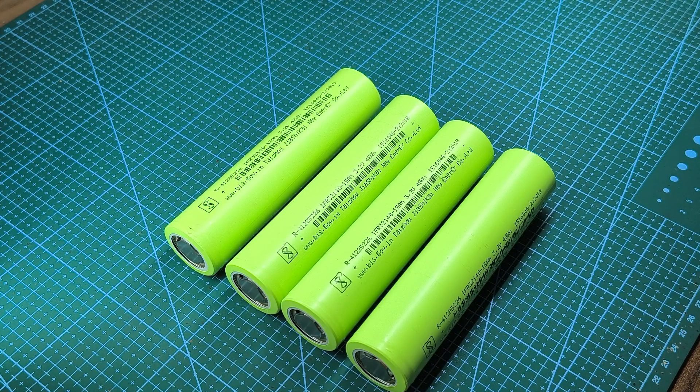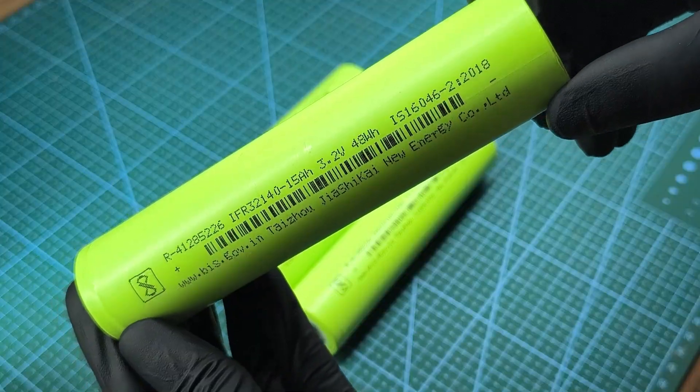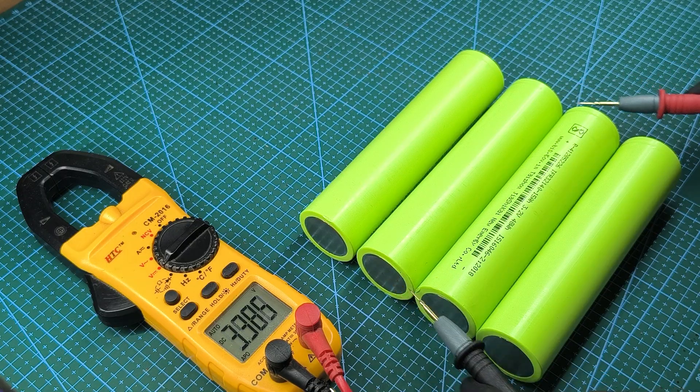In this video, I'm going to build a 4S 15AH LiFePO4 battery pack using 30 to 140 cells. Each cell comes with a nominal voltage of 3.2V and 15AH capacity. Putting 4 in series makes a 12.8V 15AH pack.